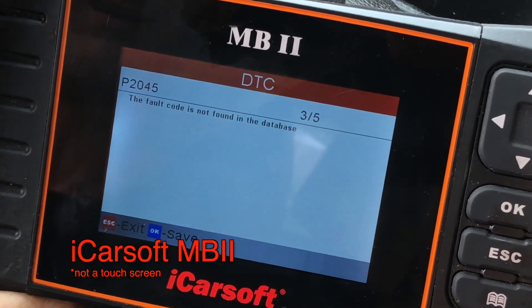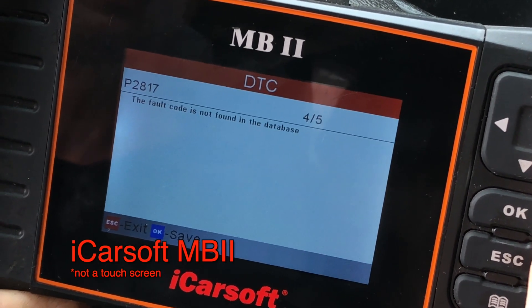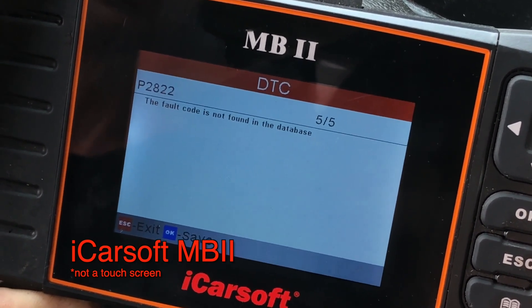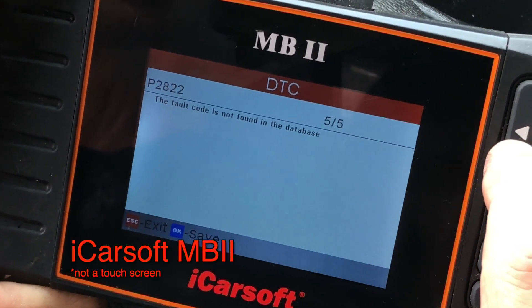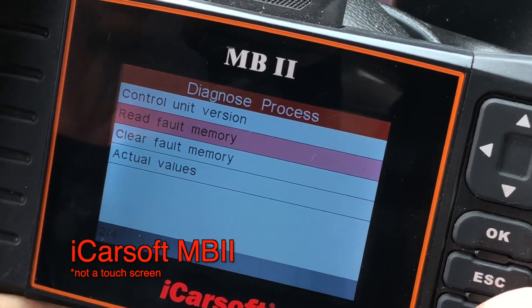We'll have to look these up on a computer. These are genuine Sprinter fault codes — specific Sprinter fault codes. This is showing a lot more codes than the CarSoft did.